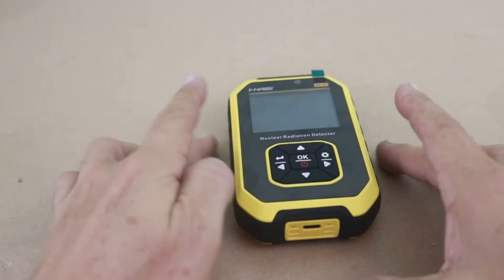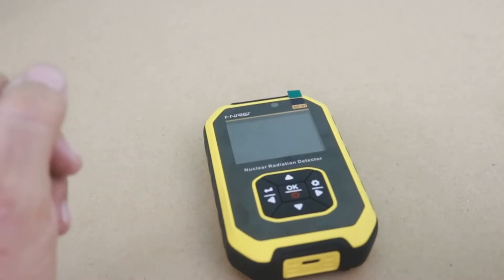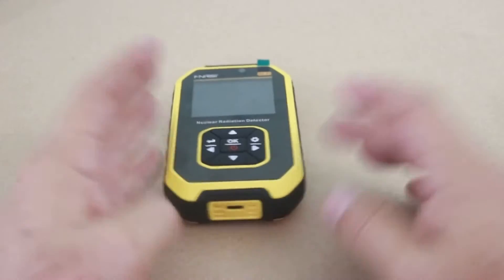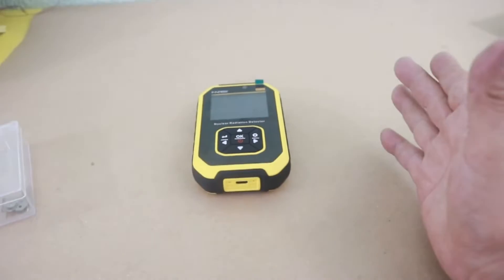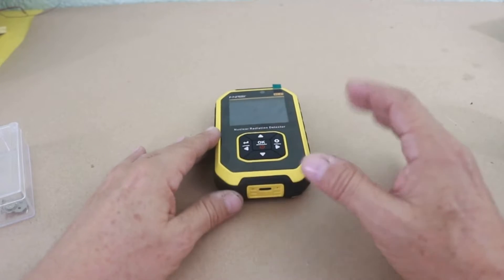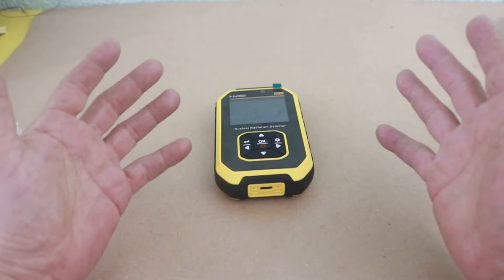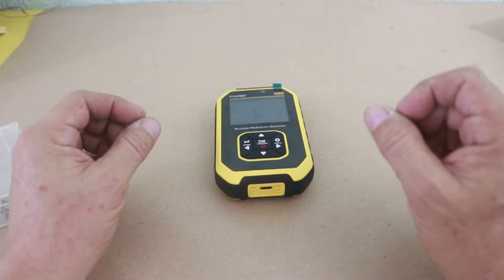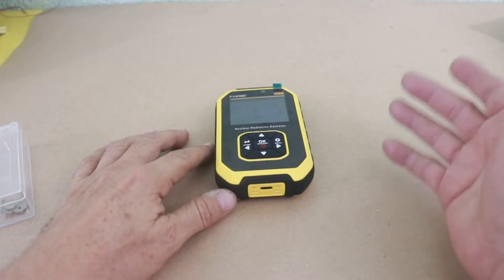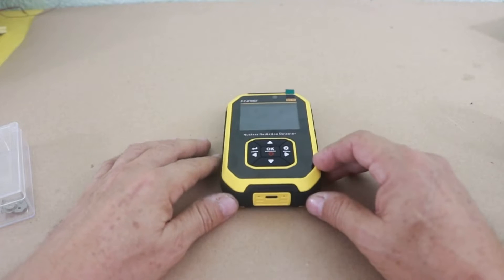Now, in order to test this device we need a source of ionizing radiation. There are some elements that you can obtain relatively commonly that show small traces of ionizing radiation. For example, it is known that bananas have small levels of radiation, and also different types of products that have potassium are slightly radioactive.